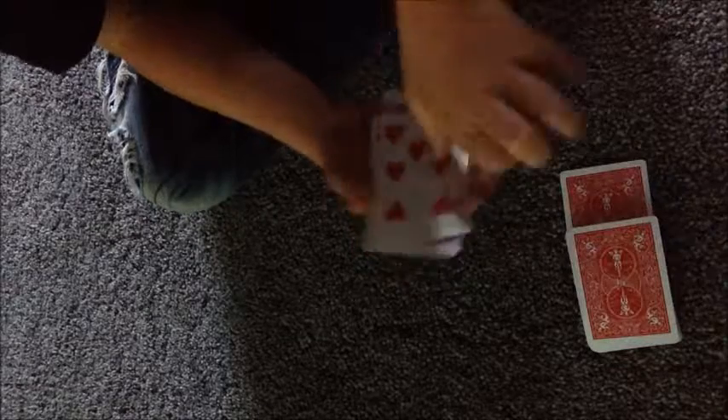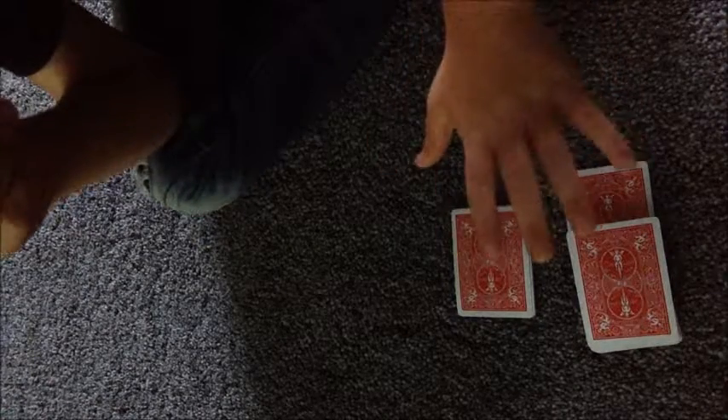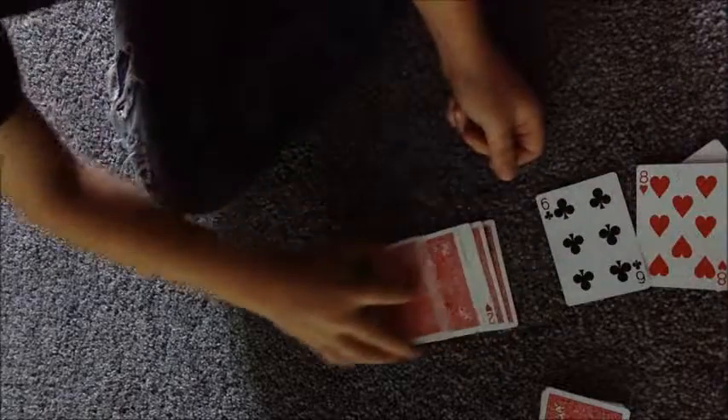Show them you have another four cards over here and square them all up. The magic is already done. First ask them which pile their card was in — they'll say this one. Then say you're gonna take a card out of this pile and put it into that pile. Snap your fingers and show them that their card is not in that pile — but it's in this pile, face up.